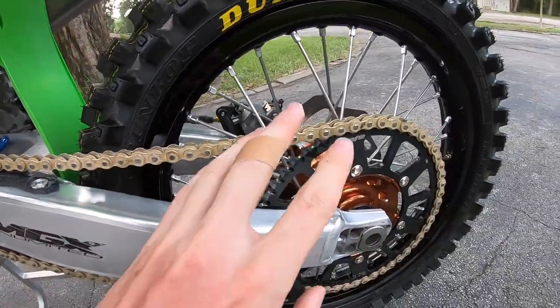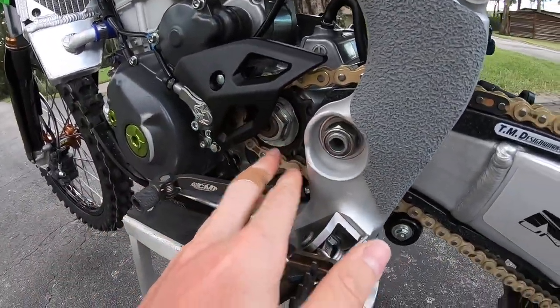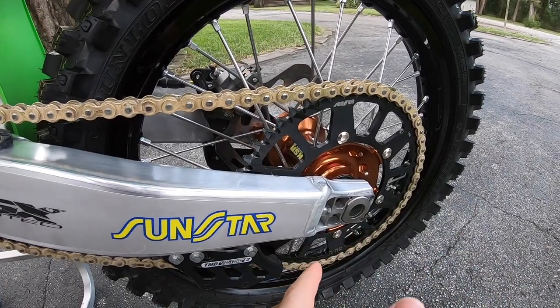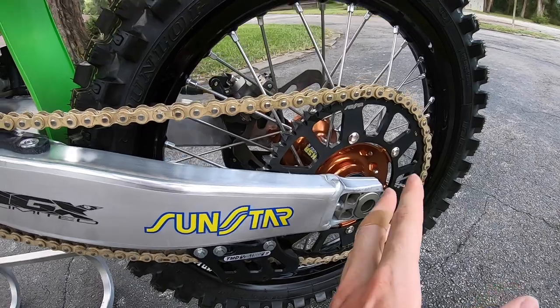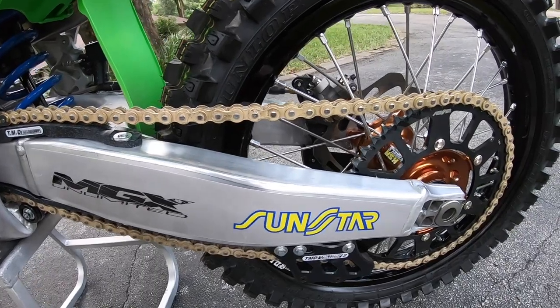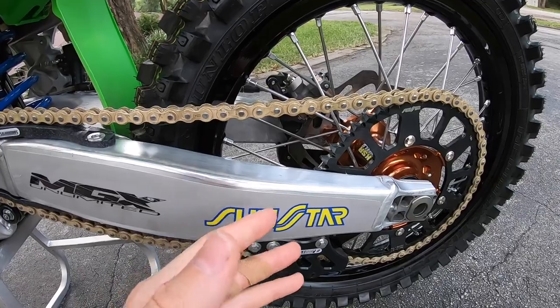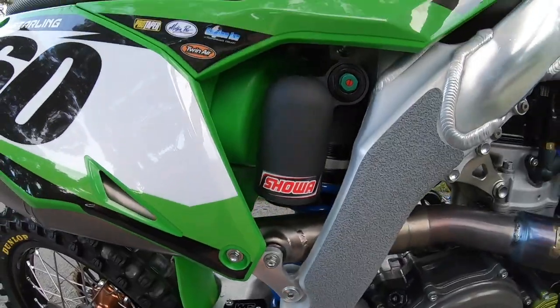For chains and sprockets, I run a Sunstar chain with Sunstar sprockets front and rear. I'm running a 14 in the front and a 51 in the rear. I've found that works best — it extends the swingarm quite a bit while also giving a little more grunt out of the corners, lengthening the bike, and allowing you to run a gear a little bit longer than a standard 13 front and 49 rear.